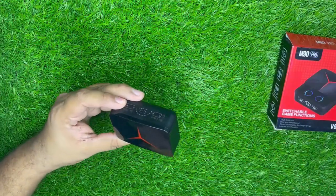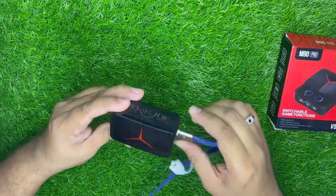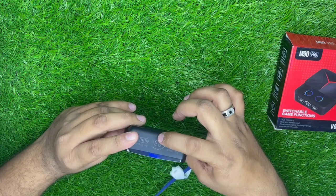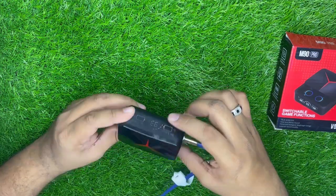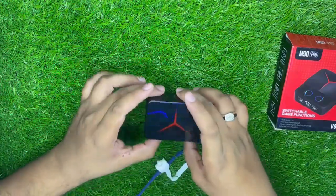अब box को charge करके दिखाता हूं। Type-C cable यहां लगेगी और यह blink होने लगेगा — मतलब charge होना शुरू हो गया। 93% से 100% तक charge हो जाएगा। अब आपको इसे power bank की तरह mobile charge करके दिखाता हूं।